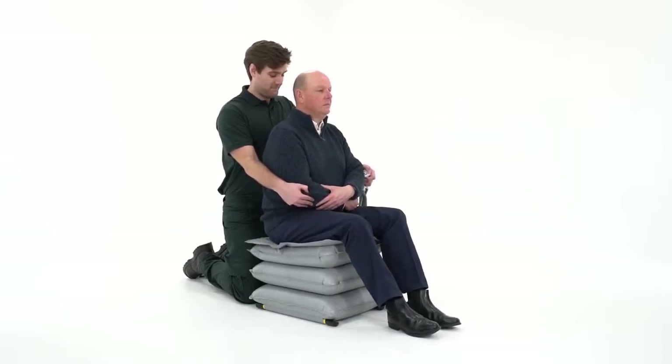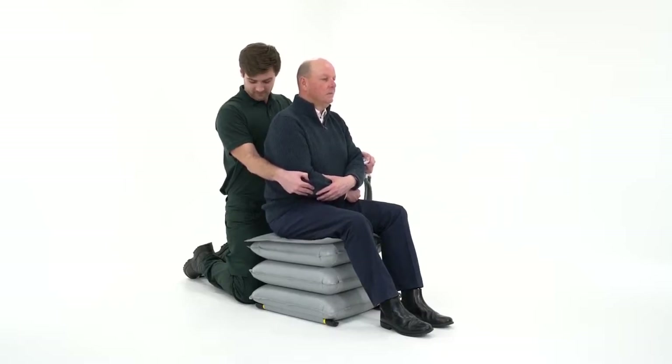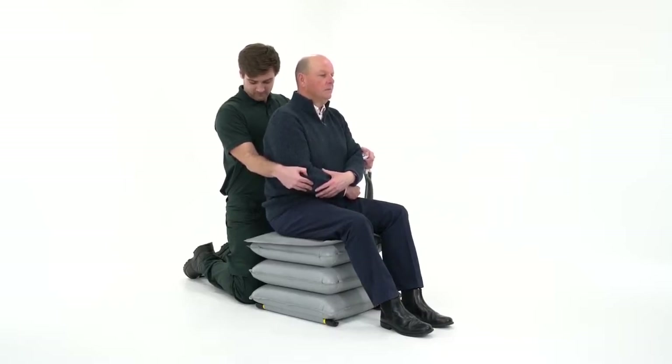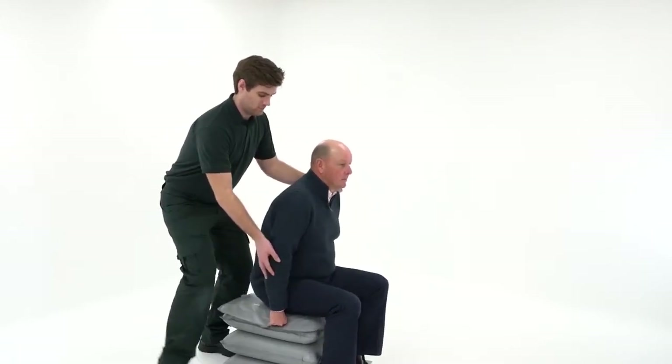Three inflated sections will usually be sufficient to enable transfer, but a taller person may need all four. It's essential that the person's feet remain on the floor at all times and transfer should not be attempted from a partially inflated section.